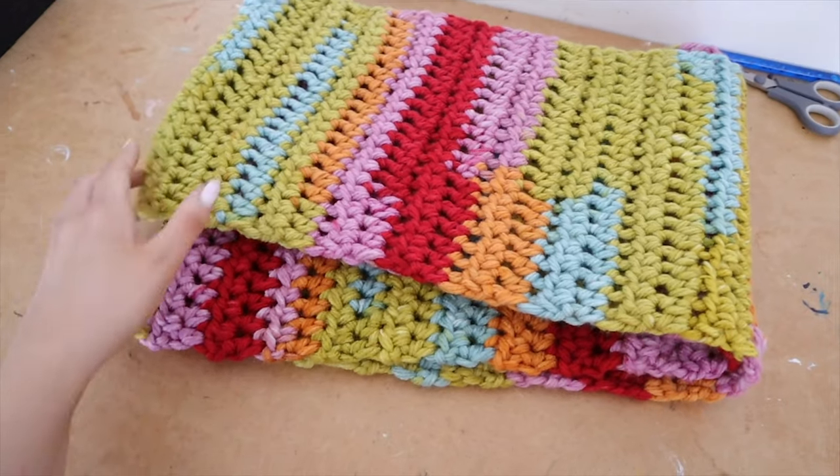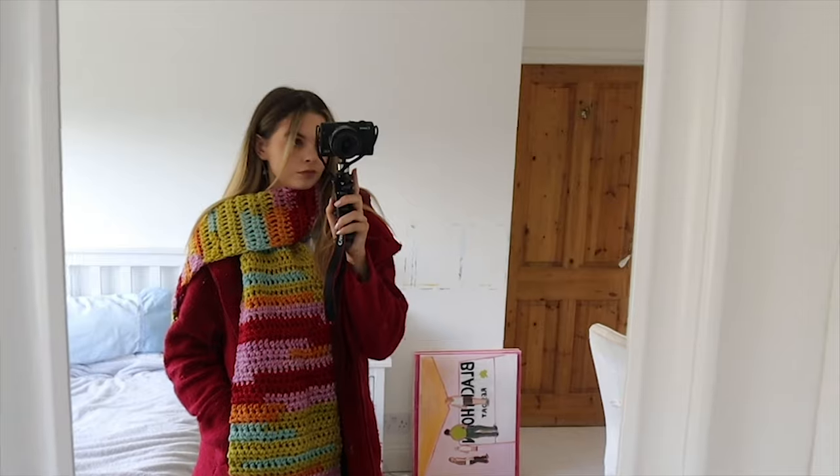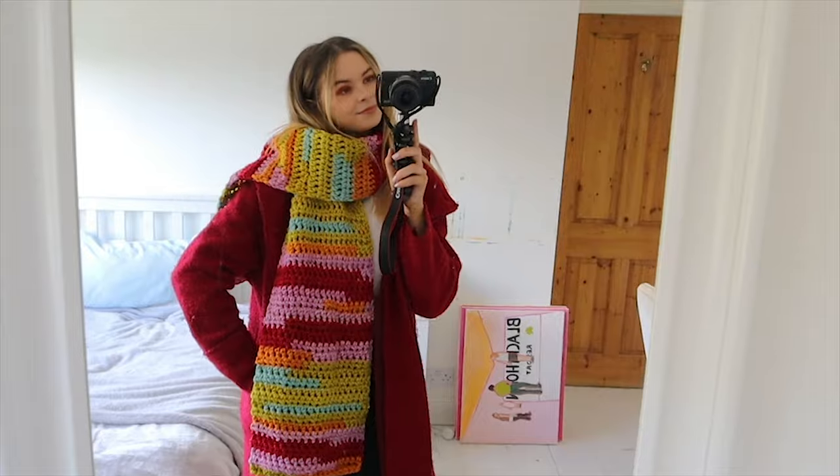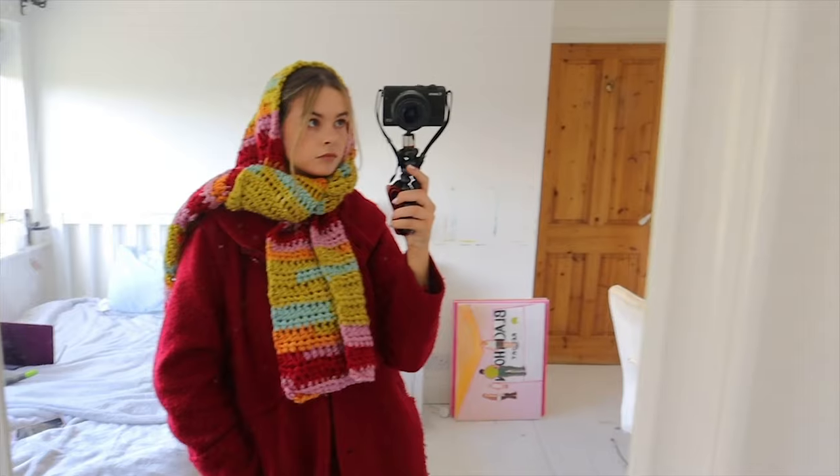This is the scarf when it is completed — all the beautiful colours, and here it is on. Thank you so much for watching the video. You can even wear it around your head if it's raining. I totally love the scarf. If you have any questions at all, please leave them down below and I will do my best to answer them. If you have any recommendations for further projects, do let me know. Make sure to subscribe and like the video if you enjoyed it — I shall see you in the next video!